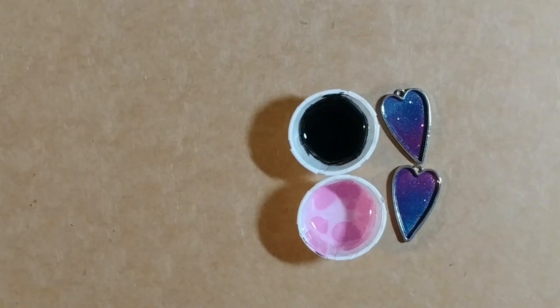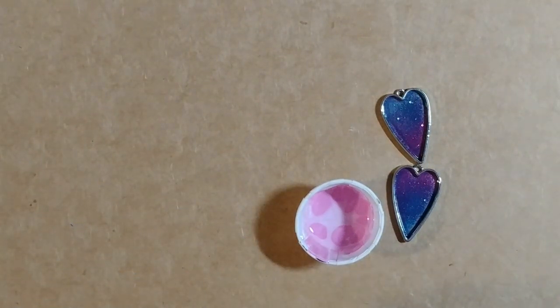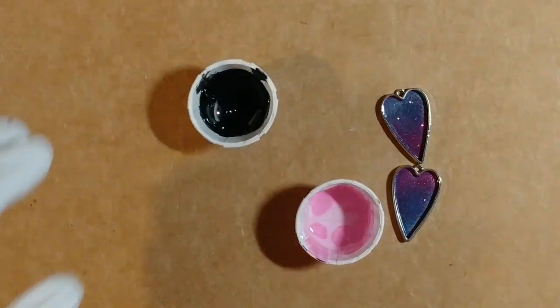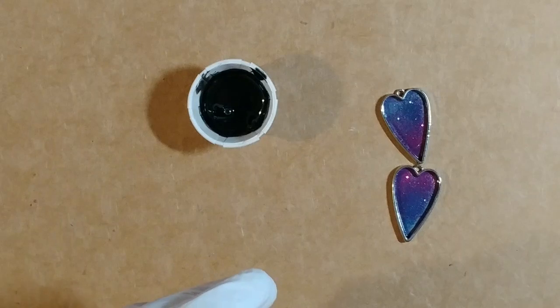It got down to like 20 or 22 degrees Fahrenheit last night — that is super cold. I'm not sure what that would be in Celsius, probably a negative number, because 32 degrees Fahrenheit equals 0 degrees Celsius. So if it was like 22 last night, it's going to be really freaking cold. The water in the driveway froze.